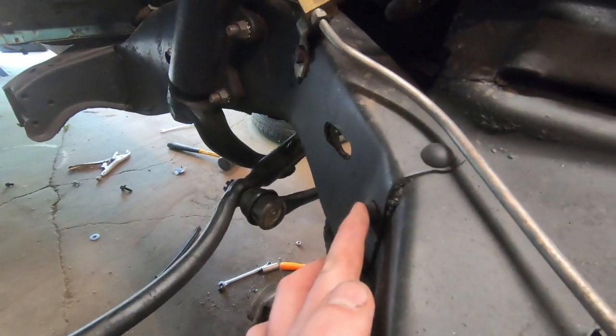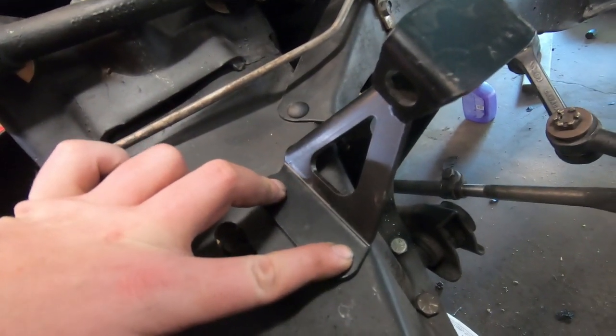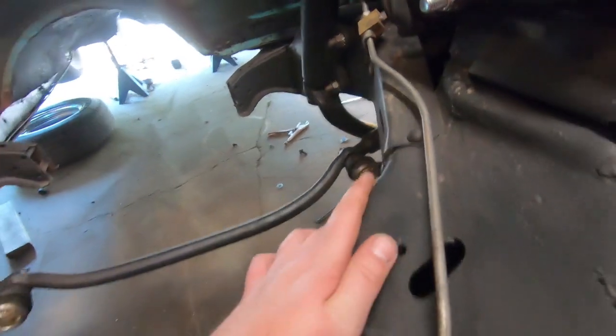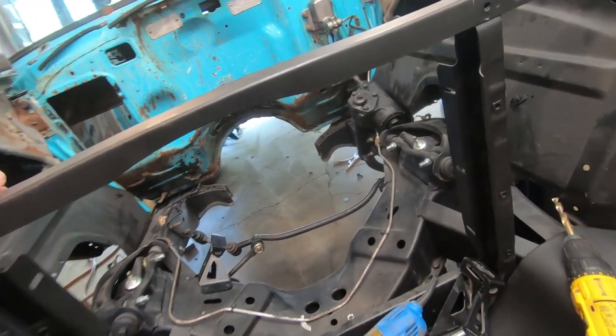I've got this one already kind of mounted. You've got to drill out these two rivets right there, then it gives you two bolts so it centers itself. Once it's in you drill two holes in the cross member and bolt it down. So I'll do this side, get those in - you're supposed to measure and make sure they're level and square to each other, then drill the holes and mount it down. Pretty simple but a little boring.